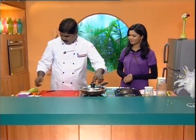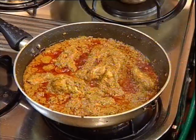Welcome back after the break. We are going to make a chicken and curry paste. We are going to cook it, come back in and take the chicken.